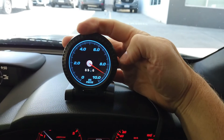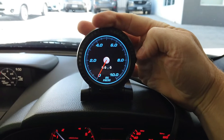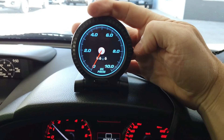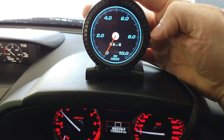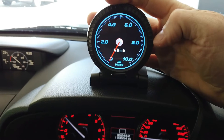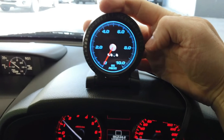Notice the oil pressure is showing zero — this car doesn't have that sensor data coming through the OBD2, so it'll only be available on certain models. It can be hard to find out in advance, which is why we sometimes say: we'll send it out to you, you test it, see if the data comes in — if it's all good, keep it; if not, just send it back as new.